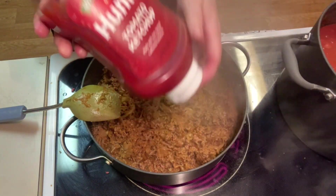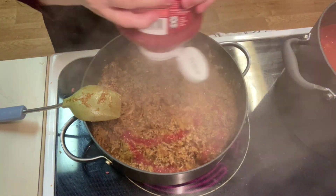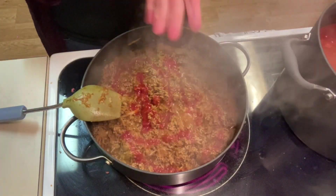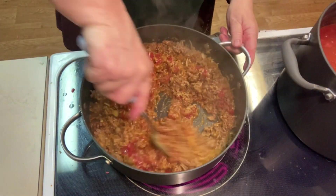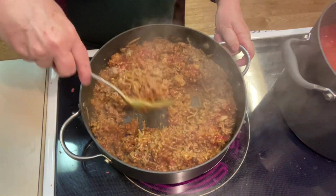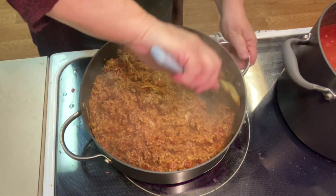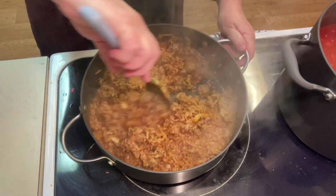We're also going to add some ketchup. The reason we use ketchup is that we've got tomato sauce and crushed tomatoes in there, and the sugar in the ketchup is going to help balance the acid. About a third of a cup. There's nothing worse than getting a stomach ache from the acidity in your chili, so we're not going to do that.